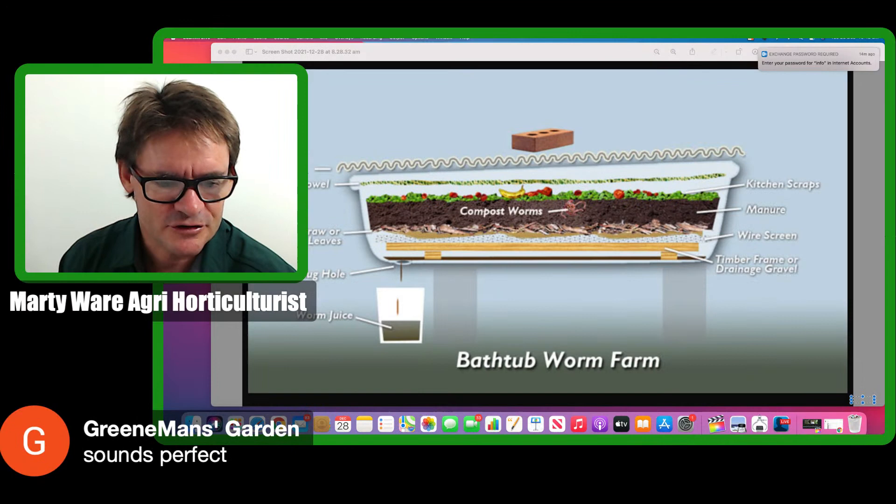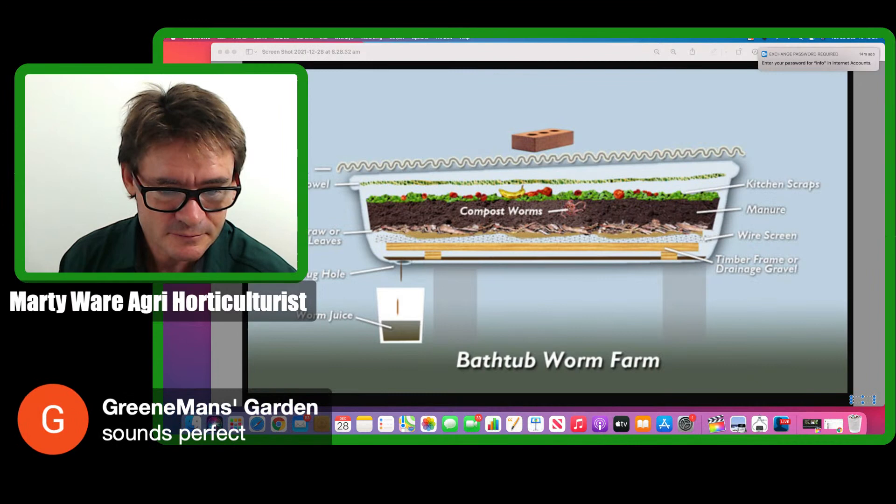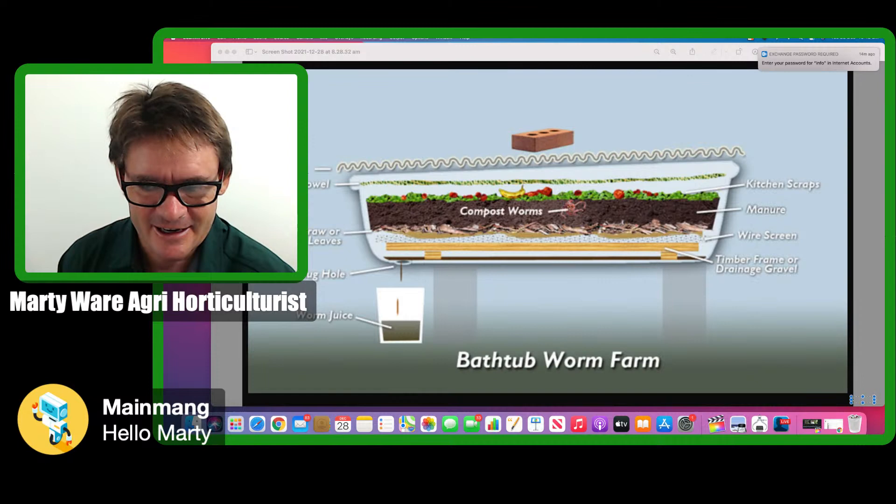The sound is perfect, which is wonderful. Thank you very much, Green Man, for letting me know.